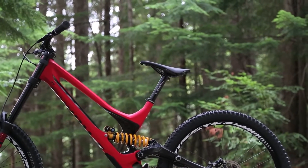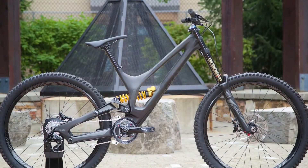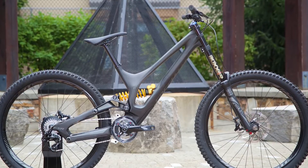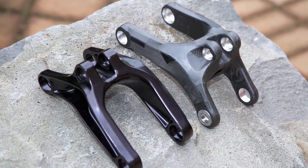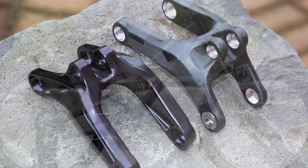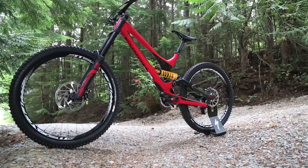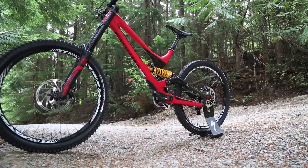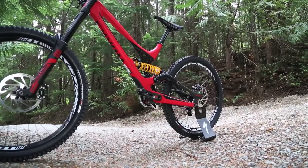The shock layout is nice now that we're partnered with Ohlins — we knew what shocks were going to be on the bike from the beginning. Whether it's the S-Works bike or the base bike, it comes with Ohlins shocks. The Demo 8 Carbon has the same front triangle as S-Works, but uses an alloy chainstay and alloy link, while still getting the carbon seat stays. Both bikes get the Ohlins CTX shock, whether it's S-Works, the base bike, or the frameset — so it's a nice shock upgrade for the base bike.